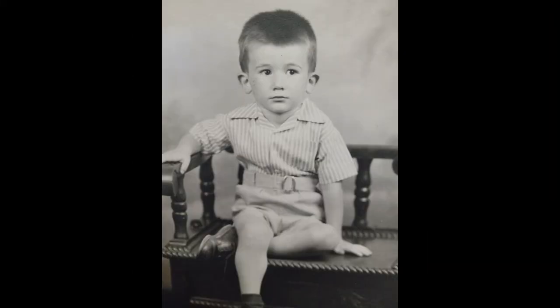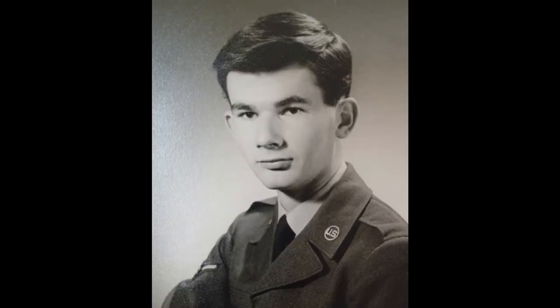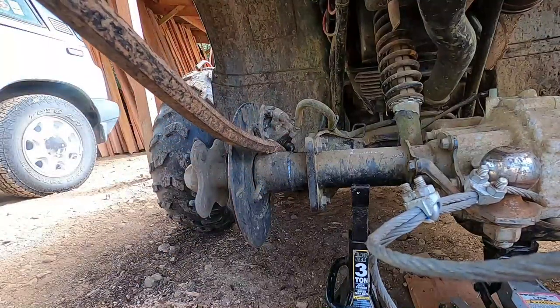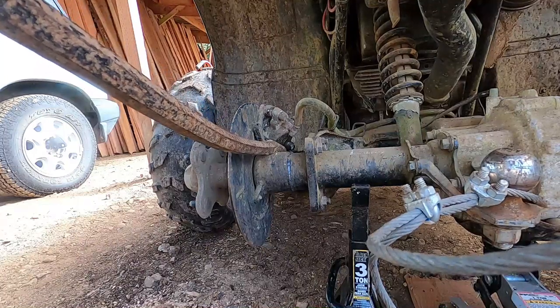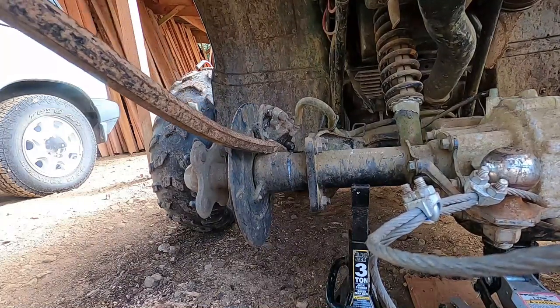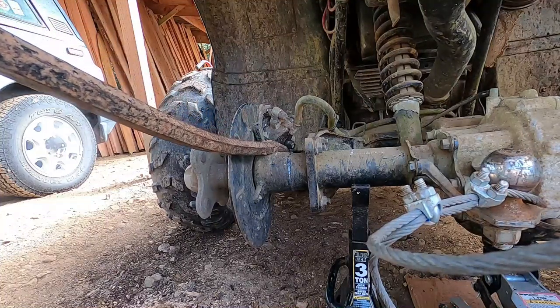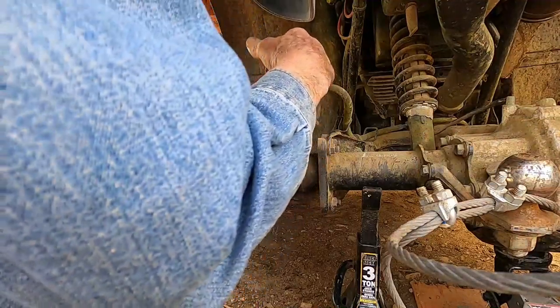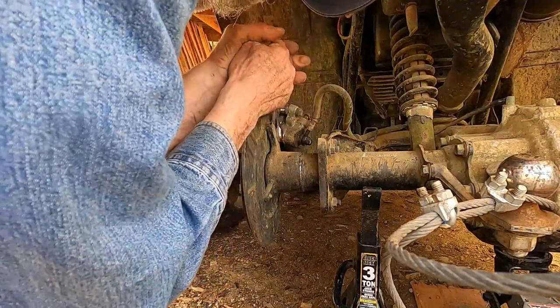The first time I tried to drag a log to the mill with my new skidding cone, it got ahead of the ATV and the cable wrapped around the axle. That bent the bracket that holds the brake. I tried to straighten the bracket in place enough that I could get the caliper off, but that didn't work. I found it easier to remove the bracket and the caliper as a unit.